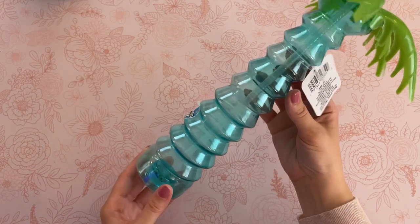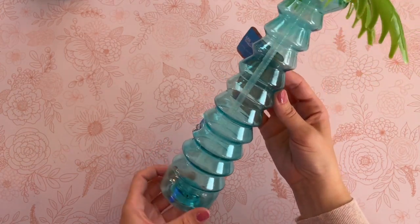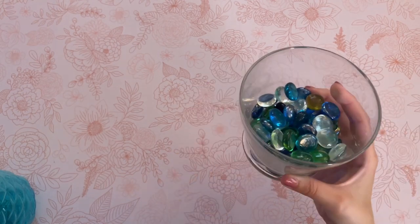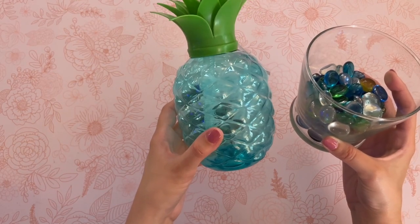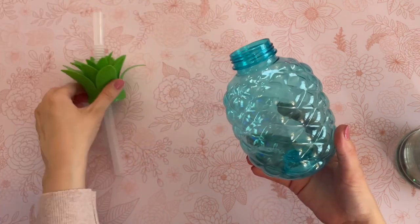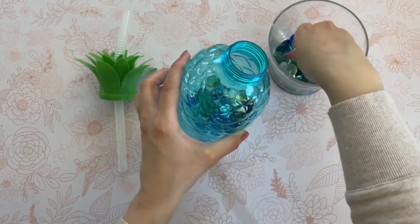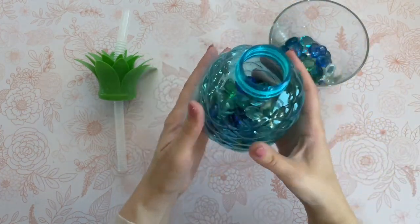They also had this palm tree, which I loved the shape of as well. So I figured let's just DIY both of these and turn them into something new. The first thing I wanted to do was to give these items some weight. They are pretty lightweight and do kind of topple over really easily. So we're going to go ahead and just add some of these glass pebbles from Dollar Tree.